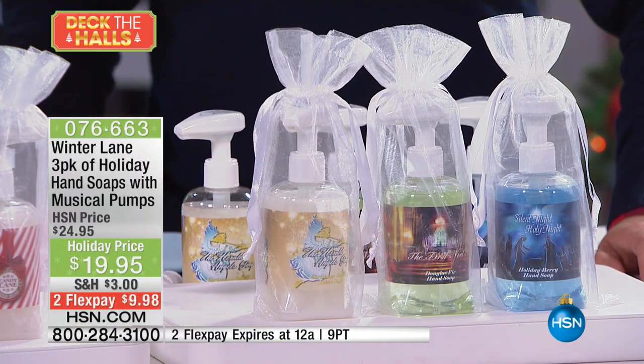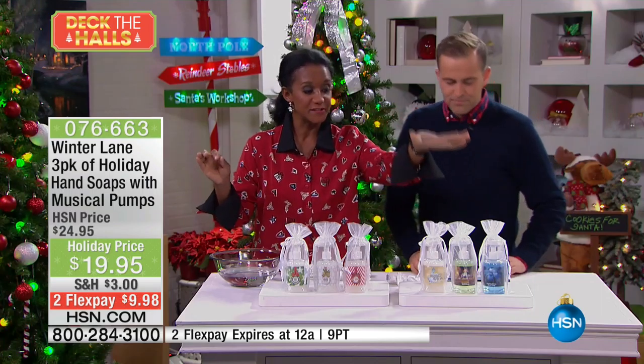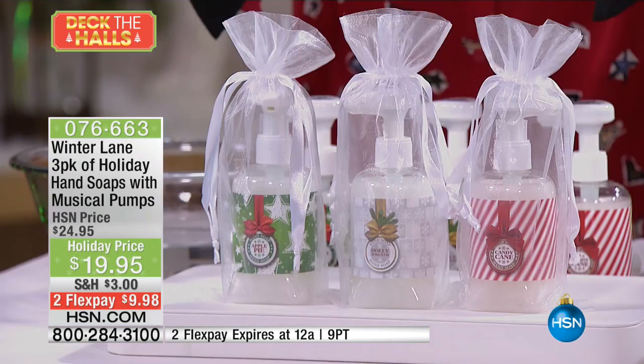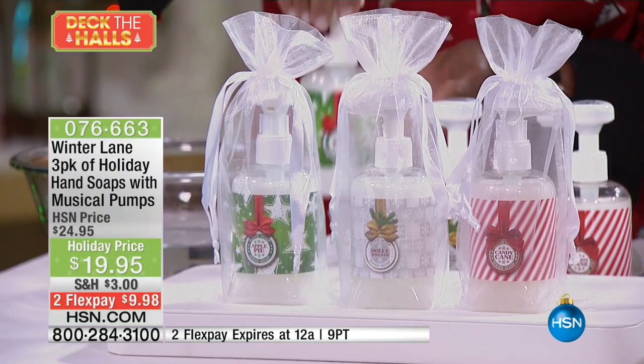So what's going on here? This is a big favorite — you love this every year. And this year we're offering two different collections. We have our spiritual collection, so you have three in the spiritual collection. And then we also have the holiday collection. In the holiday collection, you're receiving apple pie — those are the three scents.